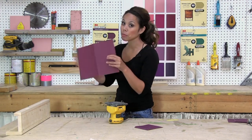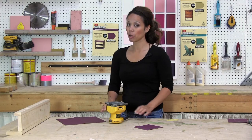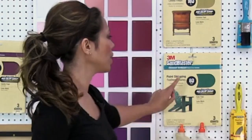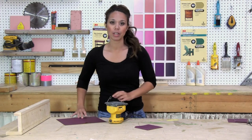We're starting with medium grit sandpaper — it's maroon, like here. If your project has an existing finish or the boards are really rough, you'll probably want to start with the green sandpaper, the really coarse stuff.